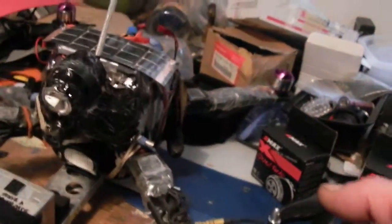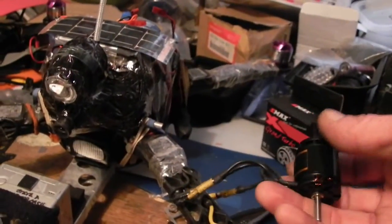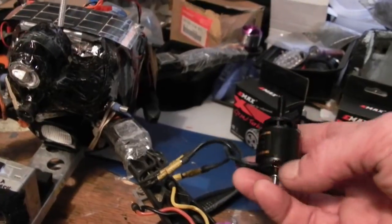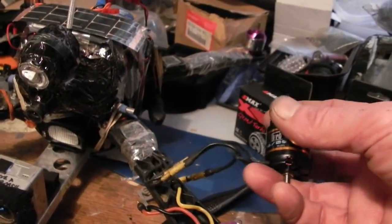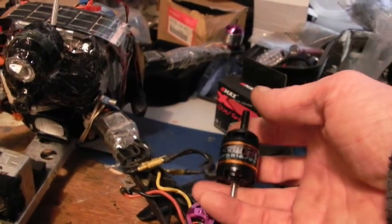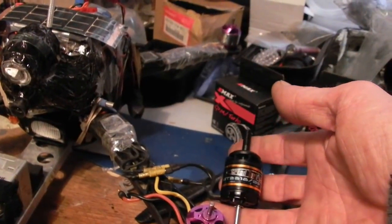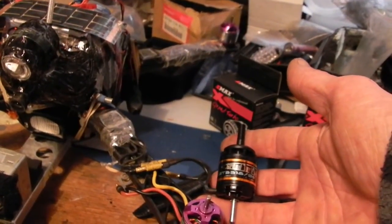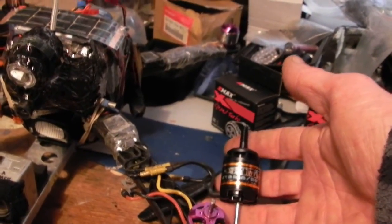They should make a huge difference, and they sound really smooth. I ran this one up and it sounded really, really good. We're going to basically convert over the 450 frame to these, so it'll be all black now, which is pretty cool.